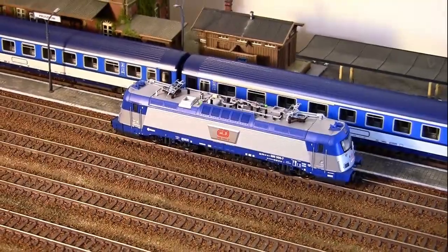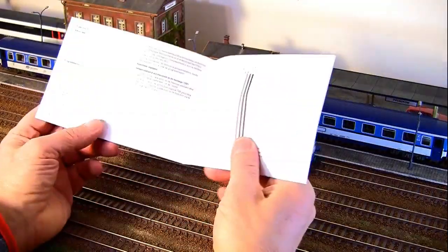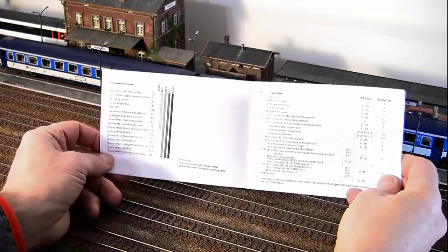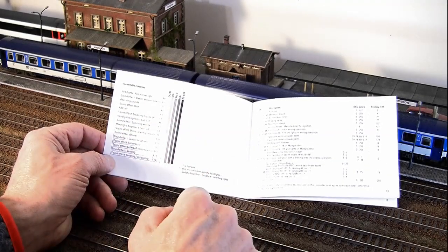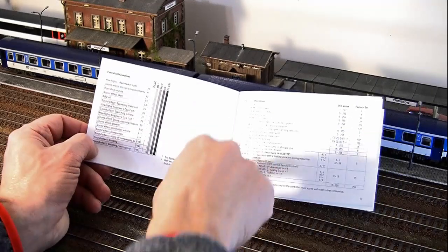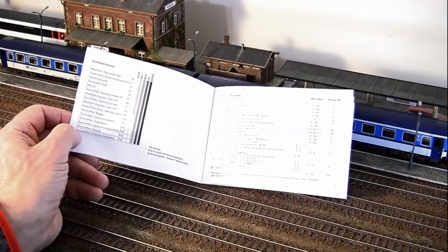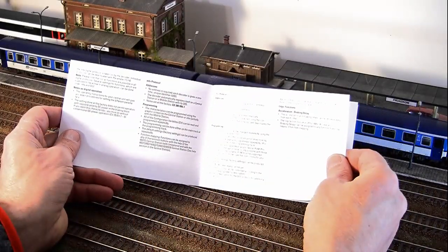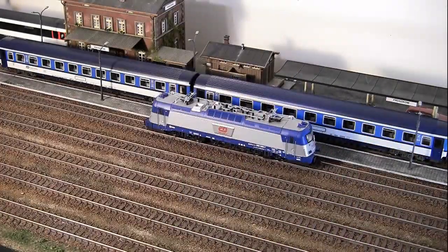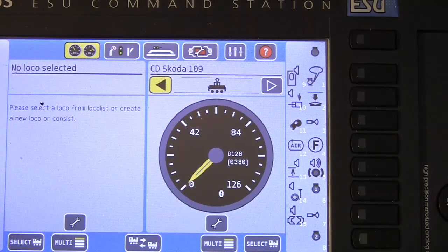The decoder functions for the MFX decoder installed in this locomotive are listed in the attached manual on pages 12 and 13 — a table of all 15 functions with corresponding numbers and a list of different systems and standards to operate on. There's also a list of all the key CVs required to fine-tune the model, including volume, acceleration, deceleration, and how to reprogram the address (long and short). I have my system locked to DCC only and all 15 functions are already mapped out.